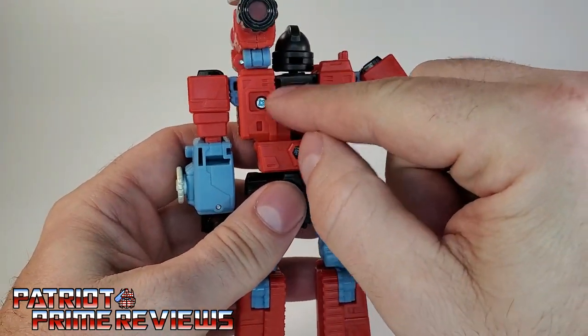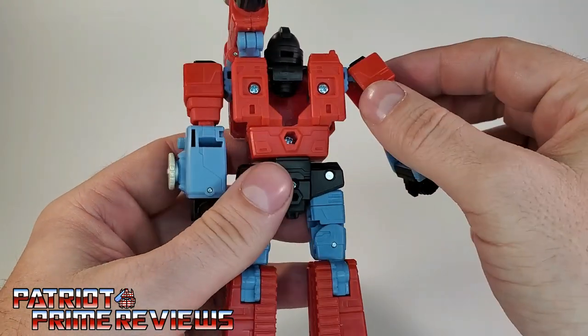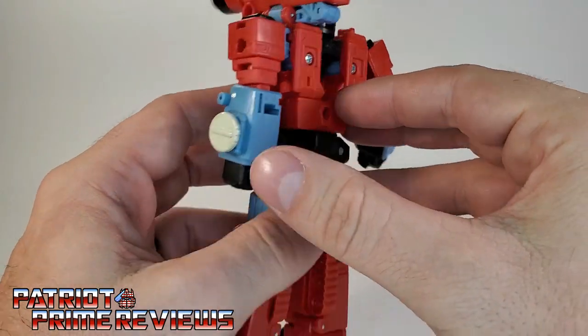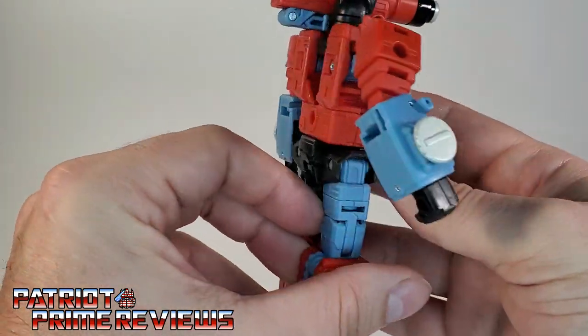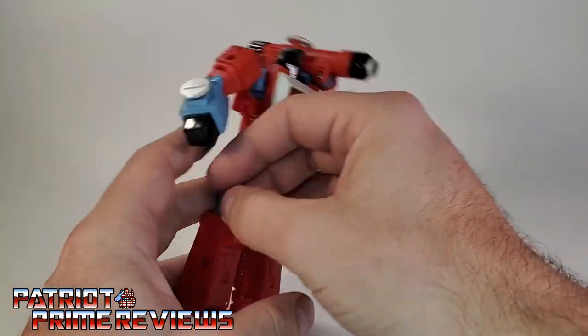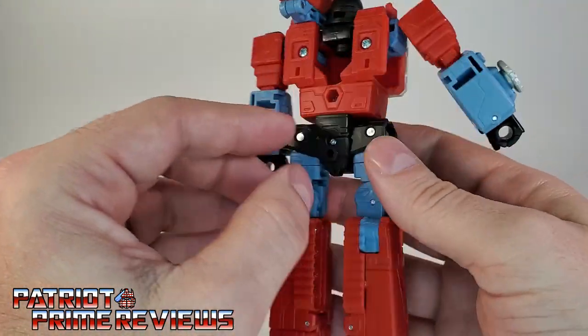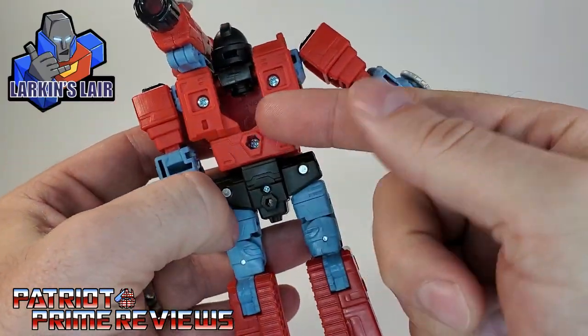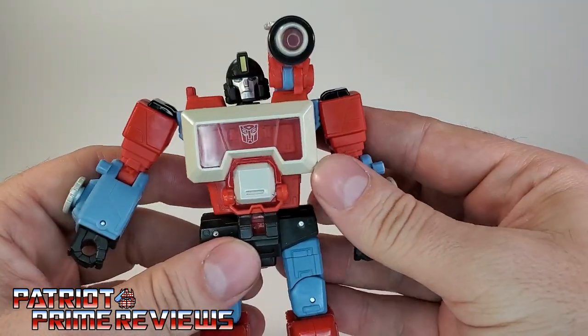On the back, he does have a big gap there for transformation — that's very unsightly, but nothing I can't live with because I don't pose my figures that way. I do know of a 3D printing buddy of mine who is making a cover for that, but for me, no big deal.